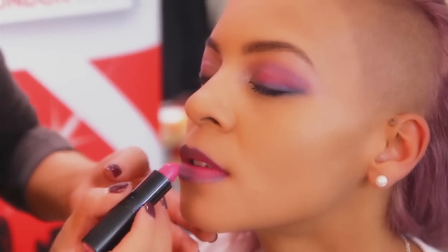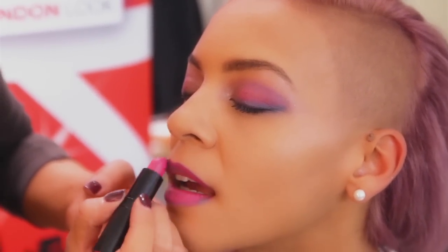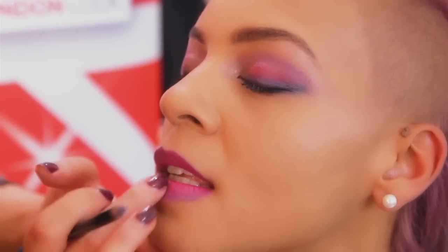After that you go in with the Kate Moss lipstick, and it doesn't matter if you go over the blue because that's what we want to do. Use your finger just to blend. By using the blue or a darker colour on the outer edges of the mouth, it gives you the illusion of a fuller lip in the centre.